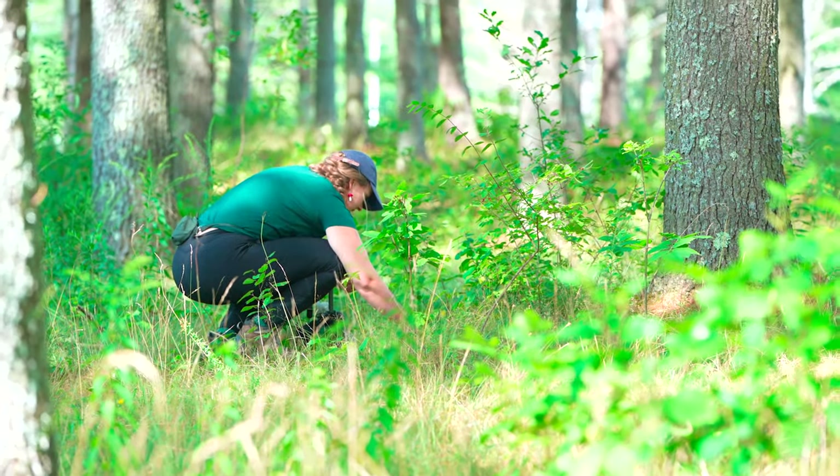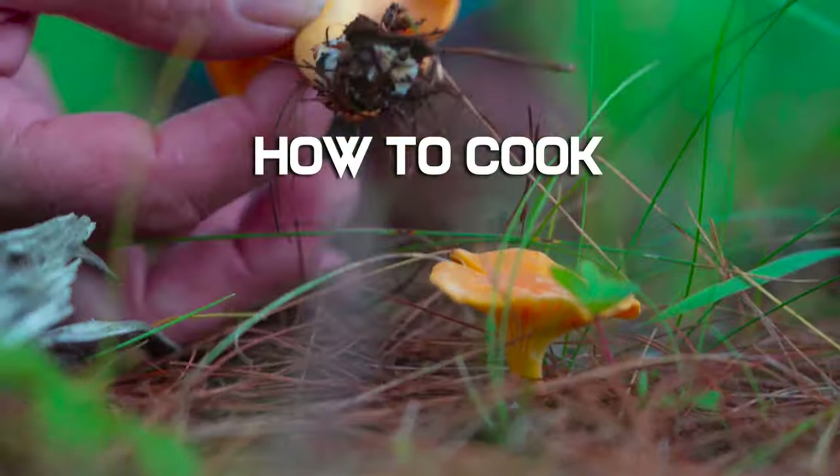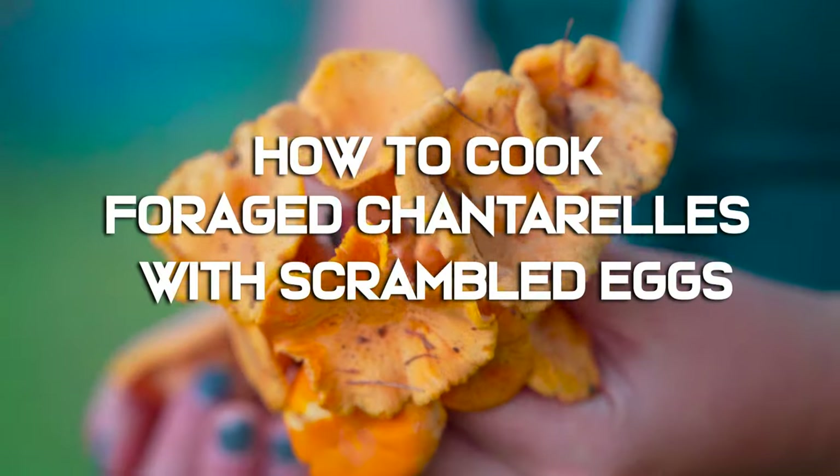I went foraging recently for a Borealis story, and I harvested lots of chanterelles. So now let's cook my foraged mushrooms with some scrambled eggs.